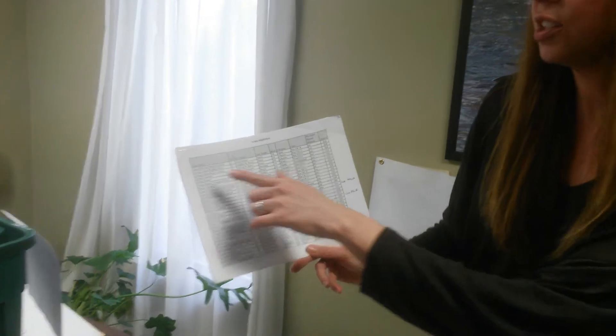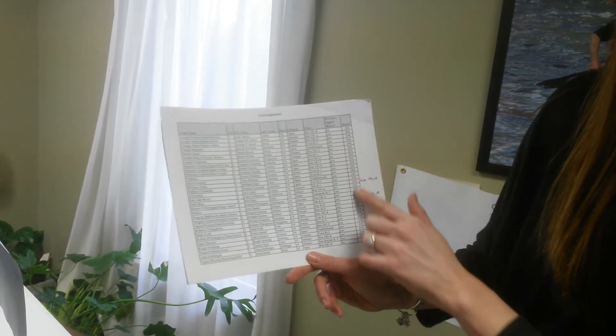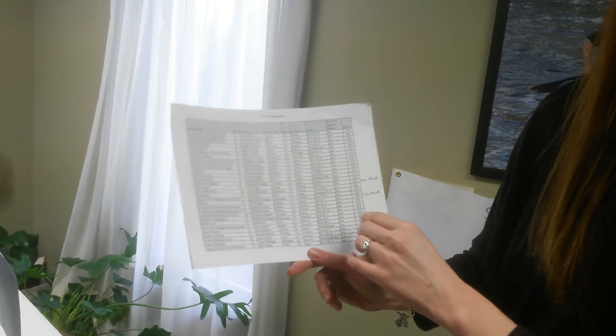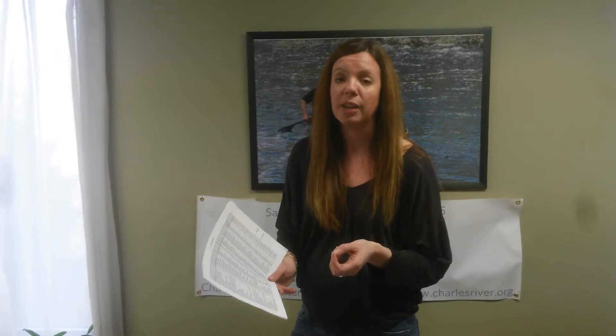If you're looking through the registration list, you're going to look up by their last name. If you don't see them on here, you can have them do a new registration. If they say they've already paid, you can make a note of that — I will figure that part out at the end, you don't have to worry about that.